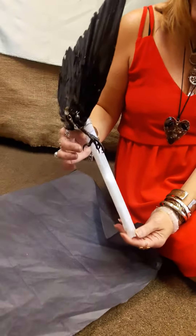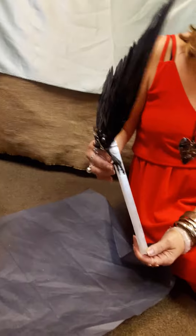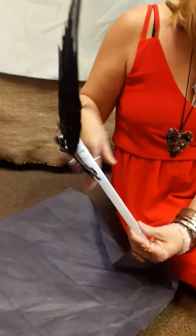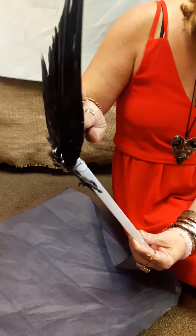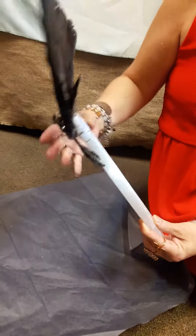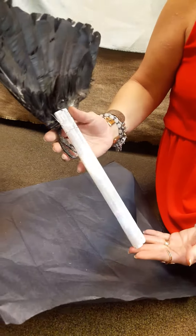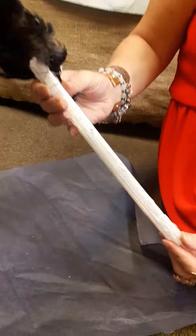She was flapping it around and then started cawing — that's when it was like she killed it. Not in a good way, just kidding! Someone's asking how big the selenite stick is — it's like the size of a ruler, right? Yeah, 12 inches. So this is a big chunk of selenite.